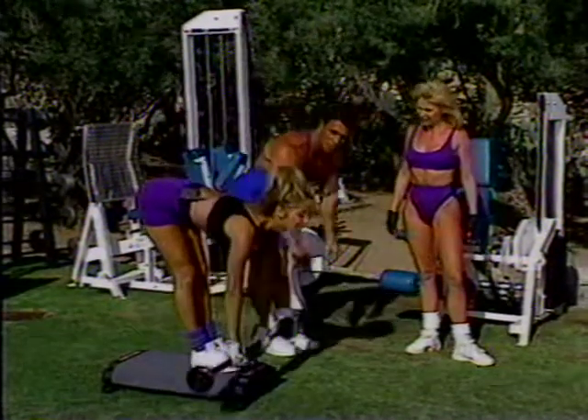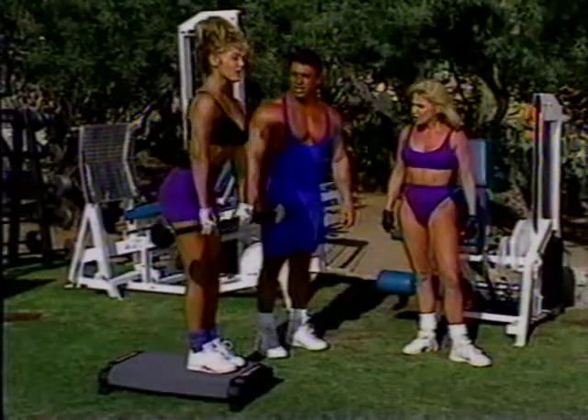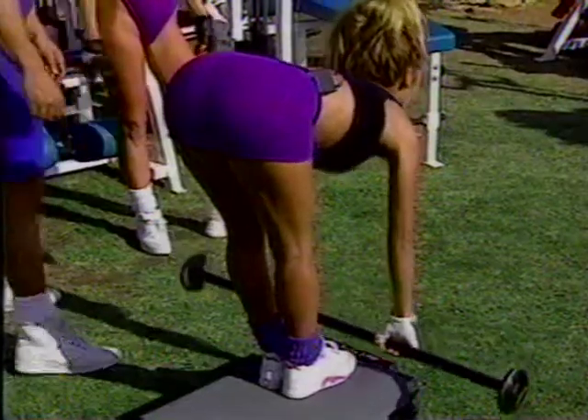Right about there. Stretch nice and slow, smooth. Squeeze the butt. And she has good flexibility — very good flexibility.